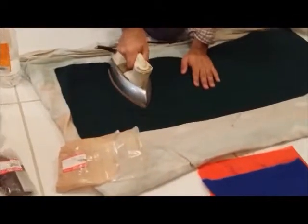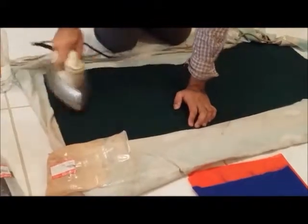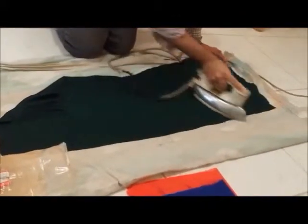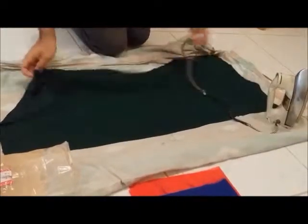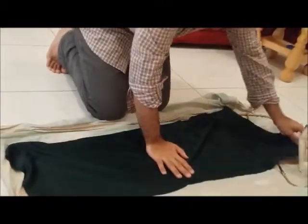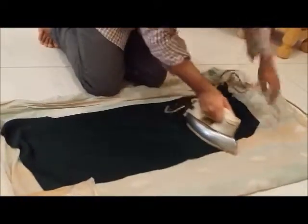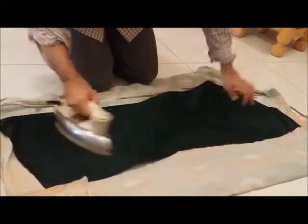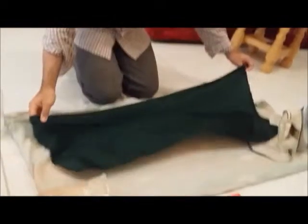The fabric smells like vinegar because we added it in the last rinse, so that the yarns are protected because of the gum and vinegar solution. Here you can see the fabric has been ironed back and forth. Your beautiful scarf is ready at a very light heat.